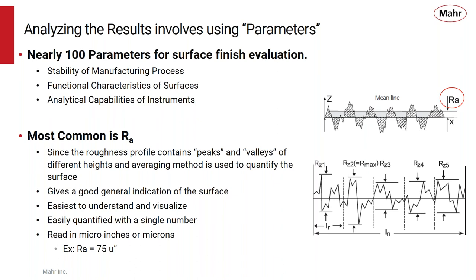The most common roughness parameter is R sub A, which is roughness average. It looks at the peaks and valleys — the various different heights — and uses an averaging method to qualify the surface. This averaging method gives a good general indication of the surface, is very easy to understand and visualize, and you can quantify the surface with just a single number, such as 60 RA or 60 micro inches.